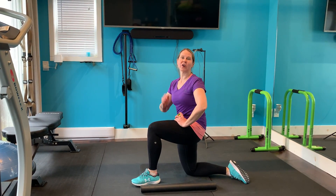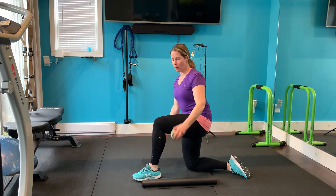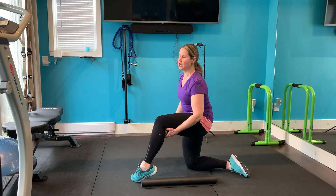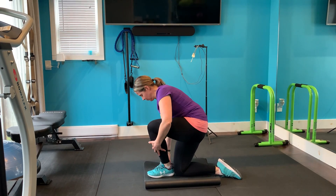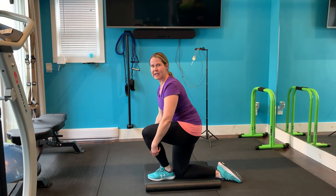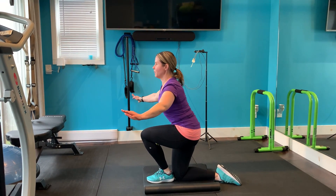The ball tightrope kneels are a great warm-up move, especially if you have tight ankles in the front of the joint. Take a small ball, place it behind your knee of your front foot, and then line up your front foot, your front heel to your back knee. And just rock back and forth,